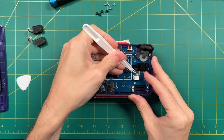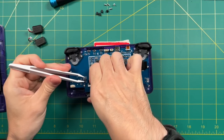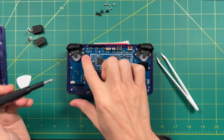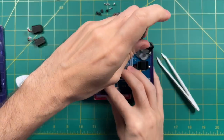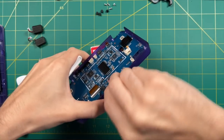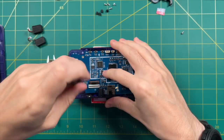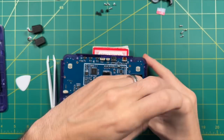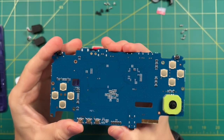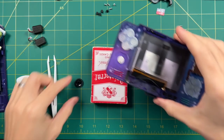First, remove the analog ribbon cable — just unclip it and pull the cable out very gently. Next, do the display ribbon cable: flip that clip up and gently pull out the ribbon. Then remove the shoulder and trigger button assemblies, which will come apart in one or two pieces. Next, remove the Wi-Fi antenna, and if you still have an SD card inside, take that out as well. Remove the five screws holding the PCB in — the one on the bottom right is kind of hard to find. After that, pull out the PCB and set it aside. When you pull out the PCB, it'll pop off the right analog digital slider, so make sure you grab that too.